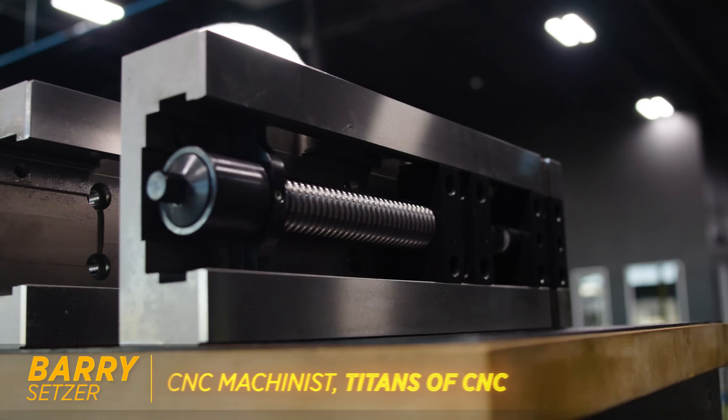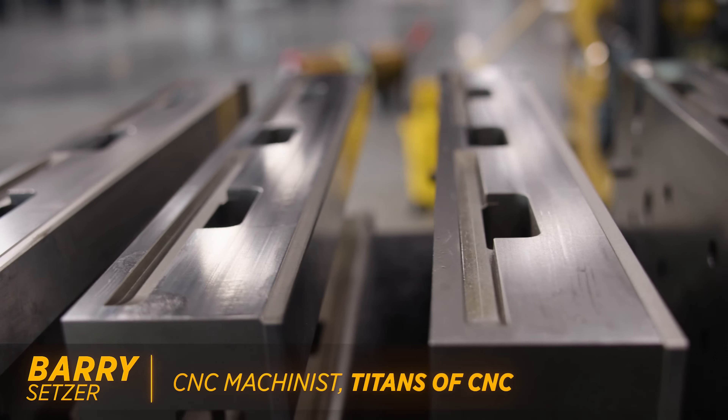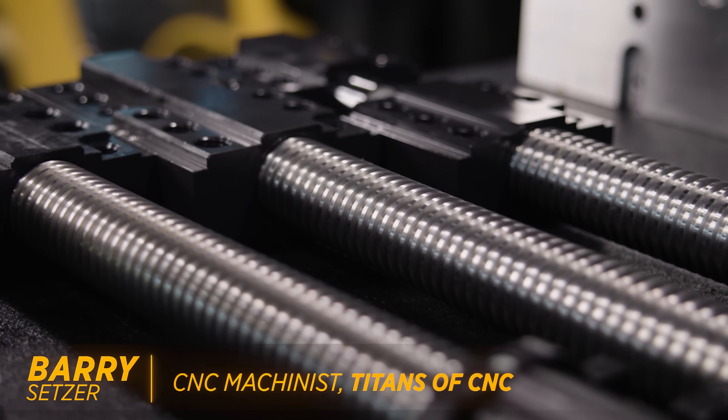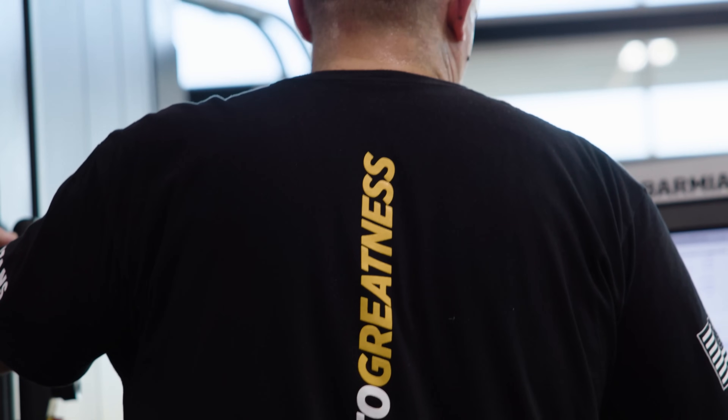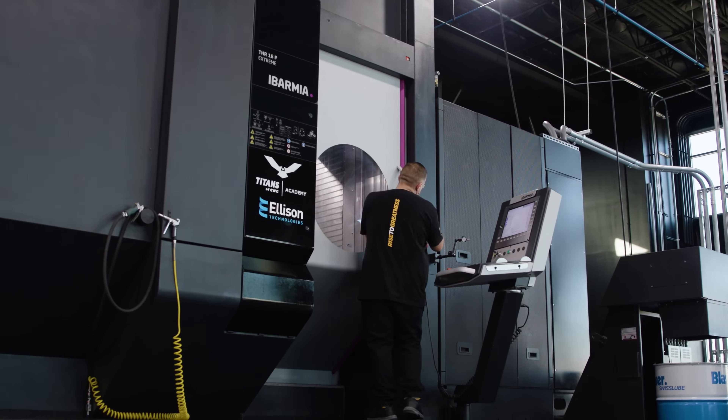Today we got our work holding in from Schunk. We got four KSC F160 vices. These are really beefy vices that are capable of putting a lot of clamping force on a piece of material, which is good because we have a huge piece of steel we're getting ready to put in this machine.